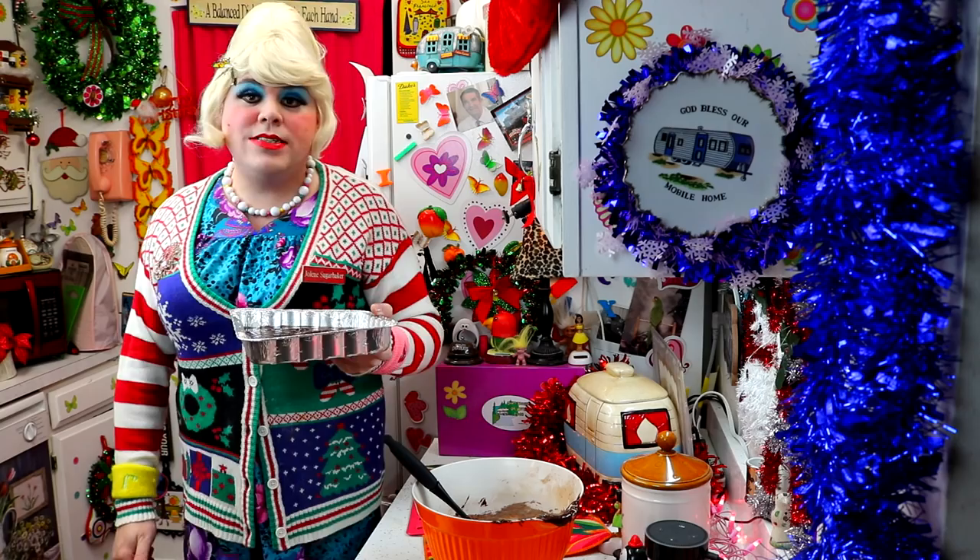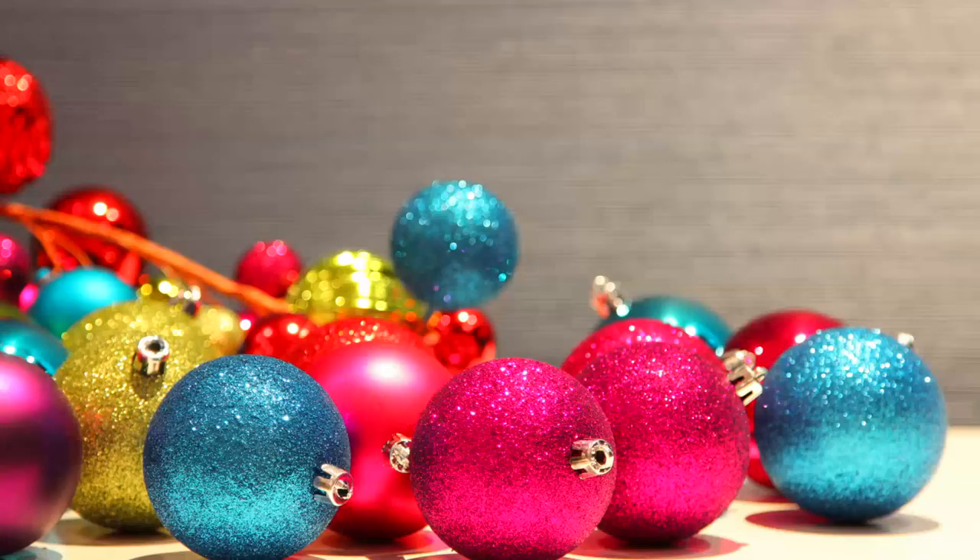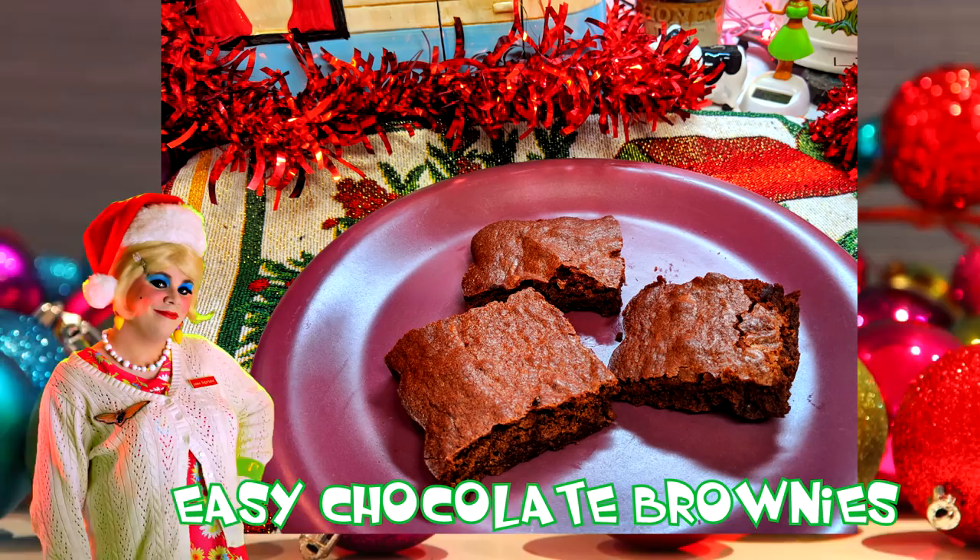I've got the oven ready at 350 degrees, and these are going to bake for about 20 to 25 minutes, so set your timer. And there you have it — my chocolate brownie. After today, you should be able to make your own brownie without using a mix, with ingredients you probably have in your cabinet. You can also use them as gifts using little foil pans and give them away. We talked about adding chips, some nuts, or maybe even some extract to make them your own — what would you add? Leave a comment down at the bottom.